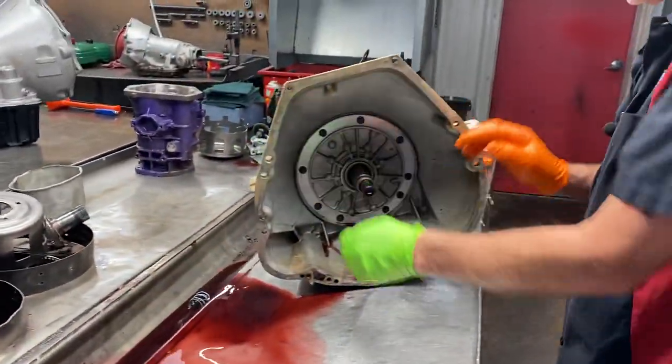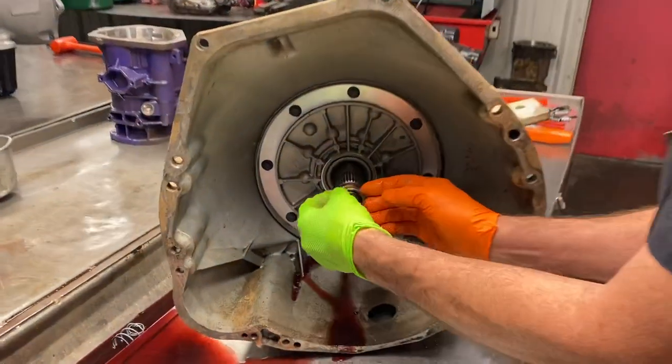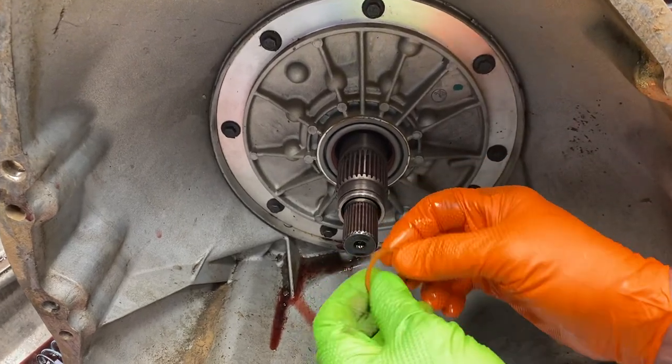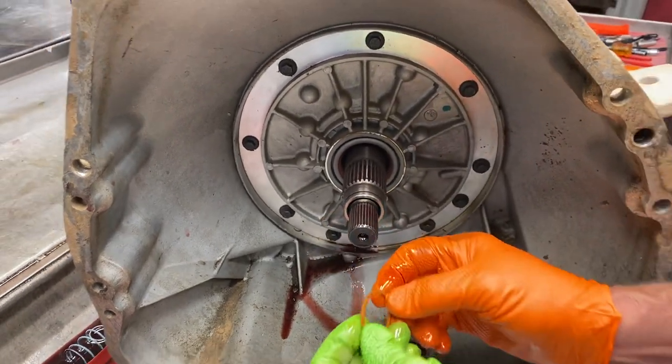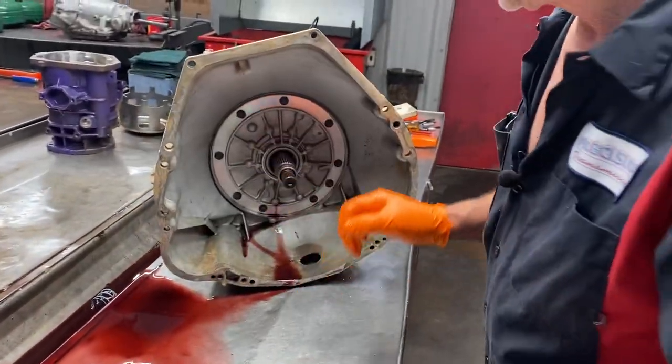Fluid smells pretty bad. Now this here does have a lock-up O-ring right here on the stator. Now it is a teflon ring, it's a split ring. It's not a rubber type of O-ring like you see on a 4060 or 4080 or something like that. So it's just a hard tough one. You don't want to leave it off.